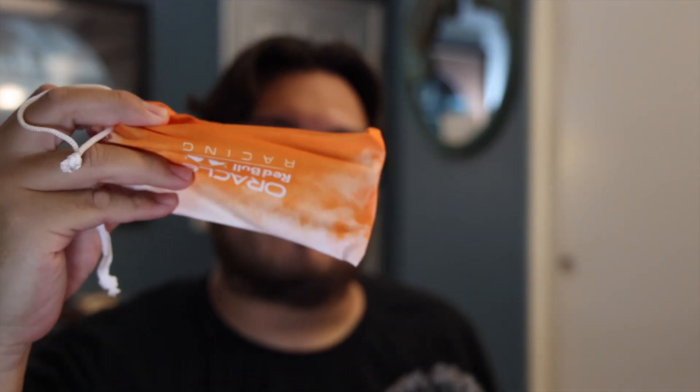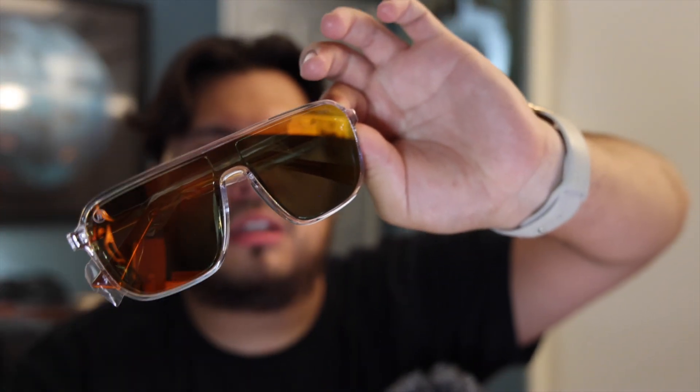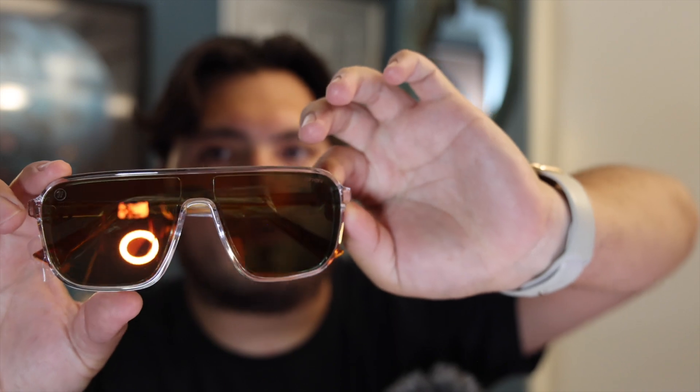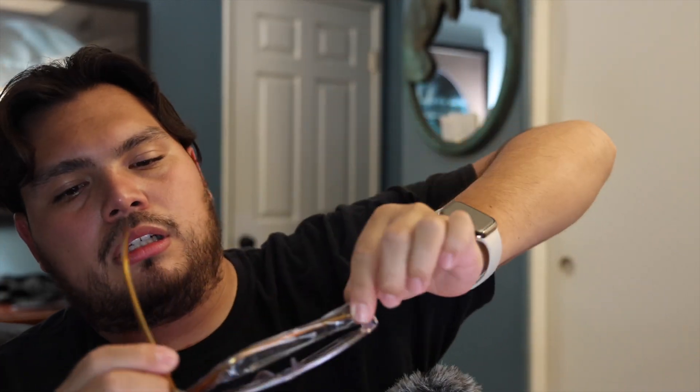Cool. And then, some instruction stuff — let's be real, none of us came here to see that. A cool little baggie that says Blenders and the Red Bull Racing. They caught my eye because I was originally going to buy the regular Red Bull ones, but then they randomly decided to make it for the Verstappen pair.